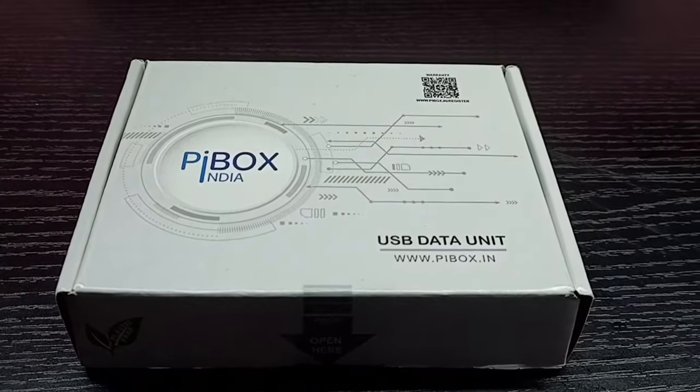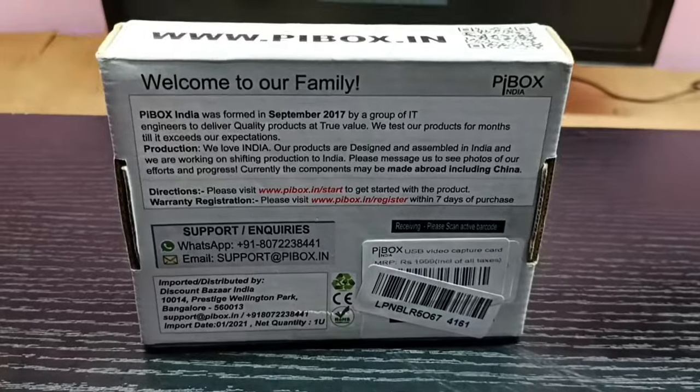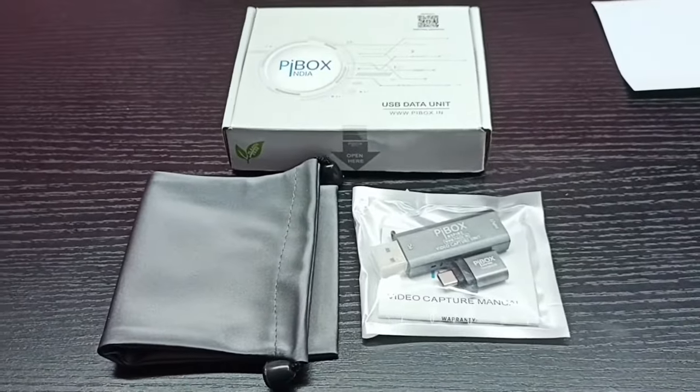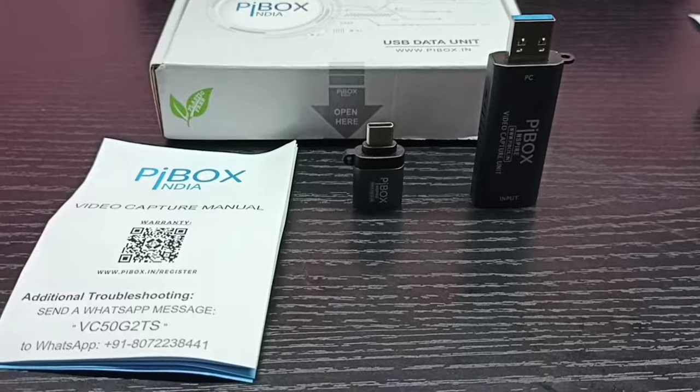Then we need a video capture device. Here I am using the PiBox Video Capture. This device has two ports: one HDMI female port and one USB male port. In the HDMI female port, we can connect the Amazon Fire TV Stick.